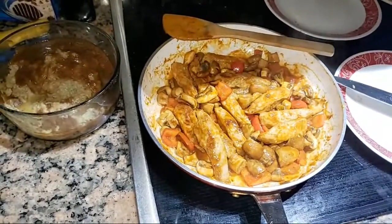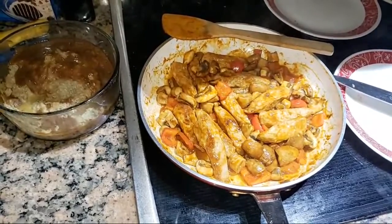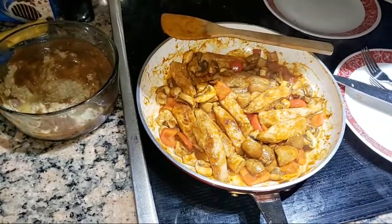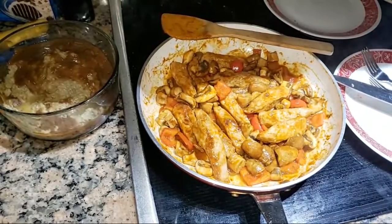Give yourself two forks, and make sure you feed your best furry friends before you eat — remember that. I have to go to the cat feeding dispenser right here.